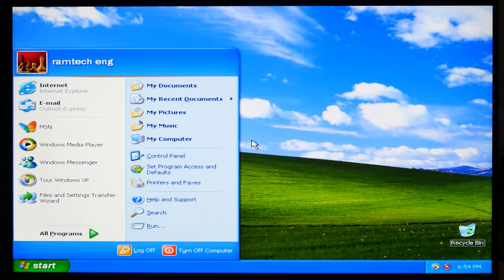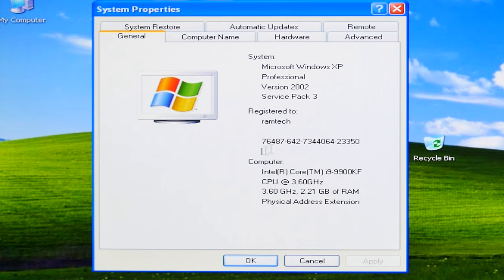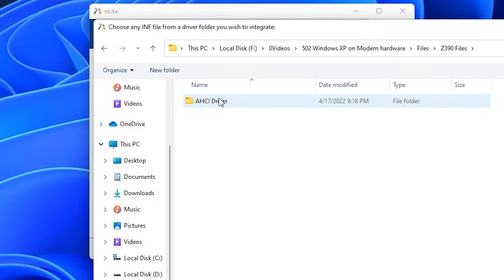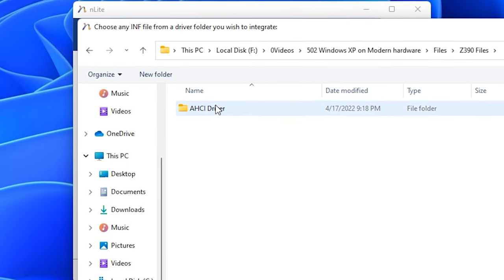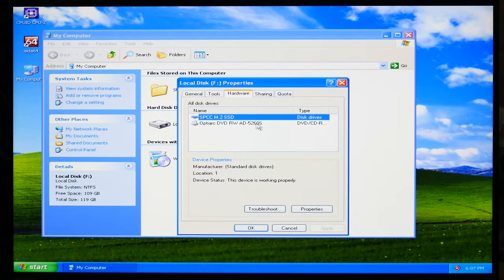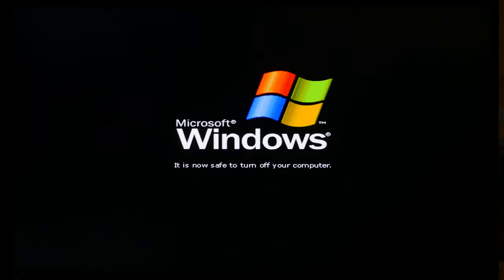Let's check system properties: Intel i9 9900K, and only 2 gigabytes of RAM. Why only two? Because we installed the 32-bit version of Windows XP. I tried to integrate the AHCI driver into the Windows XP 64-bit image, but for some reason it didn't work. If we go to Explorer, you can see our M.2 SSD. When I try to turn off the PC, a strange message appears that I've never seen before — this also happens because of ACPI incompatibility.